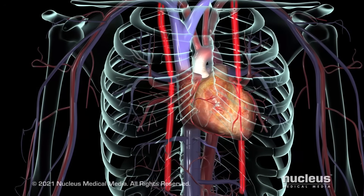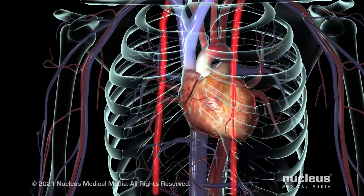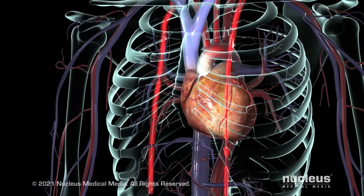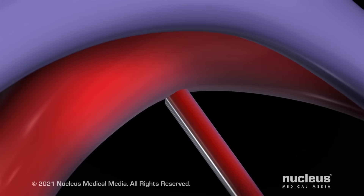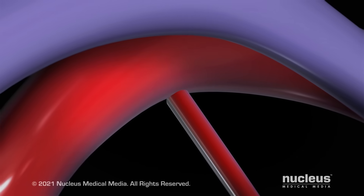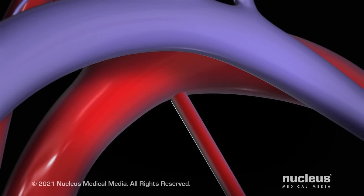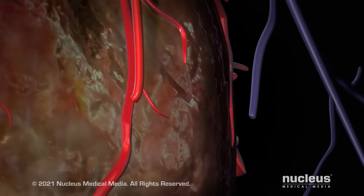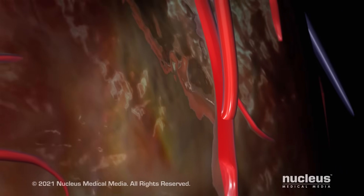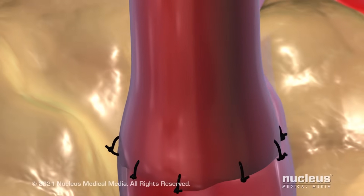Different blood vessels may typically be used for the grafts: the internal thoracic arteries in the chest, also known as internal mammary arteries, or the saphenous veins in the legs. For the internal thoracic artery graft, your surgeon will leave the upper end attached to the subclavian artery and divert the lower end from your chest wall to your coronary artery, just beyond the blockage. Your surgeon will then sew the graft into place.